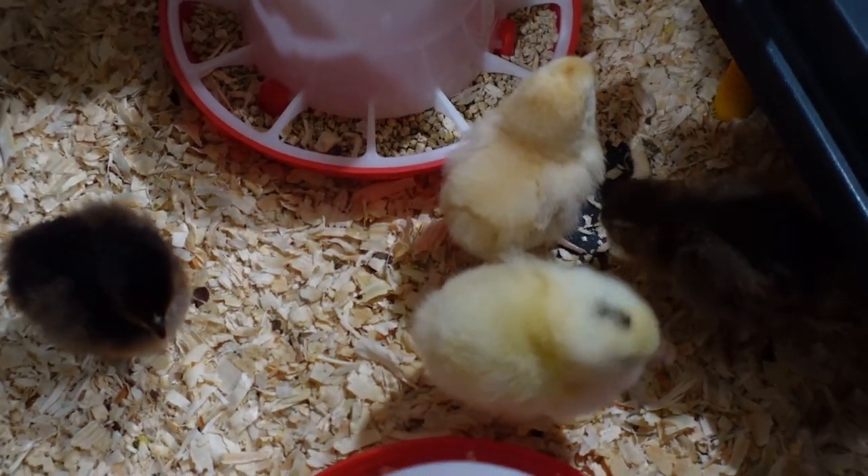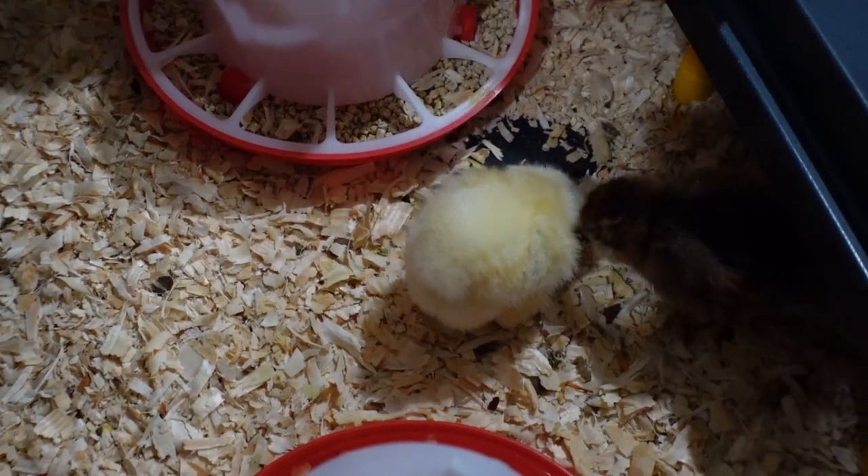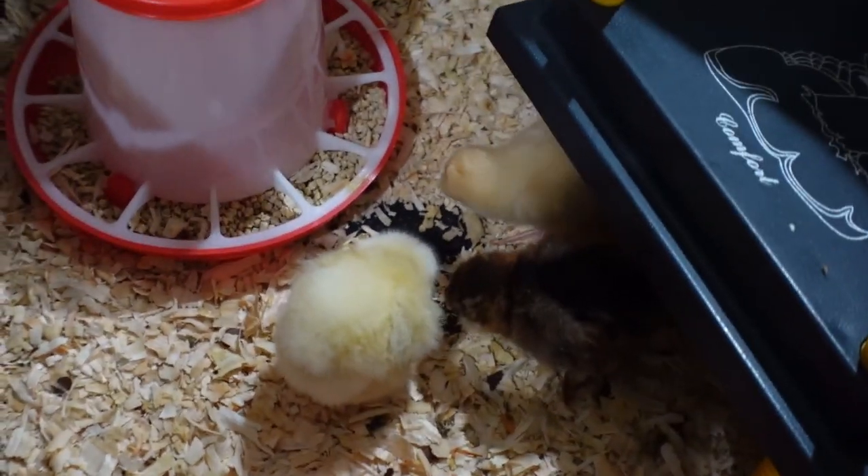So this is my first chicken vlog. I'm a first-time chicken mama. So if you are new here, welcome. And if you are returning, I am so glad to see you again. Let's show these babies to you. Let's get this going.